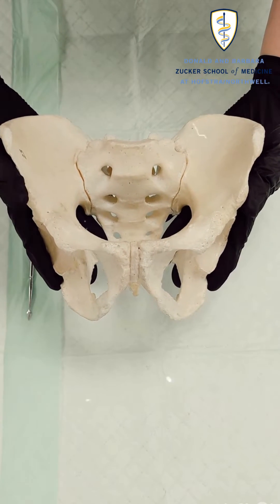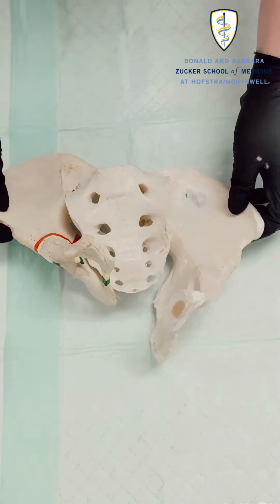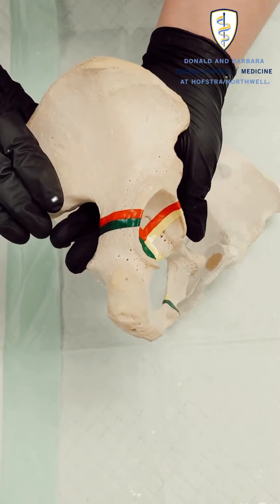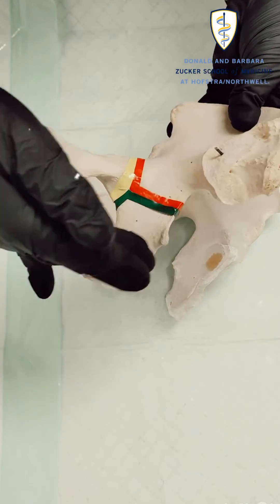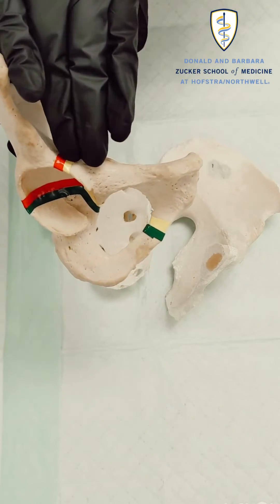Each side of your pelvis starts as three separate bones that fuse by the age of 23. The ilium, bordered in red. The ischium, in green. And finally the pubis, bordered in yellow.